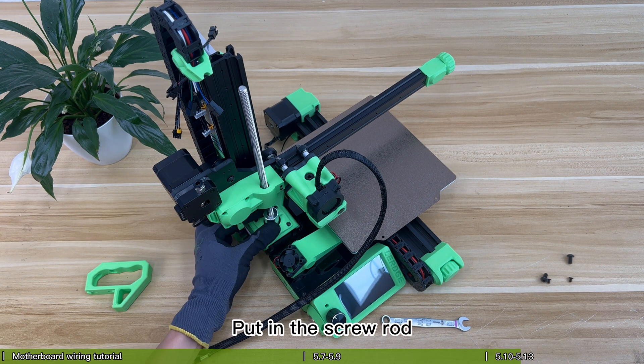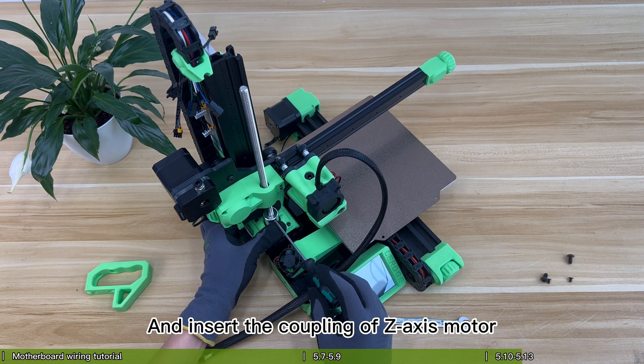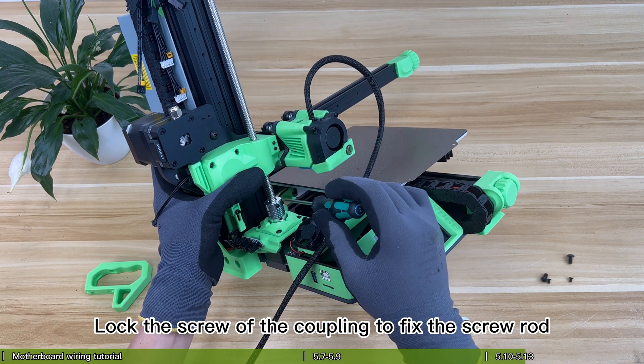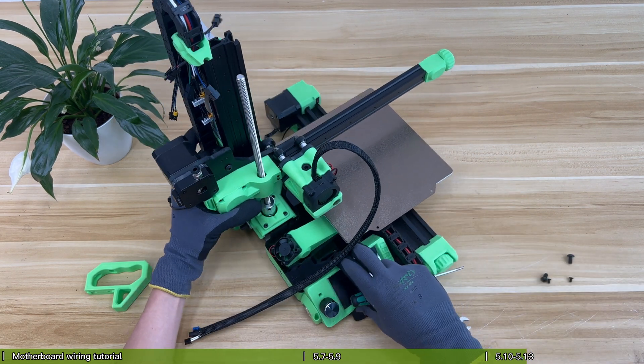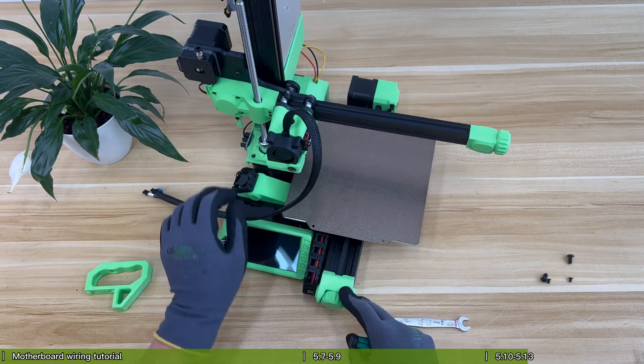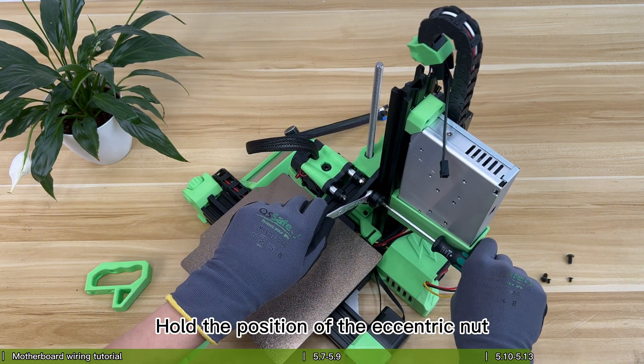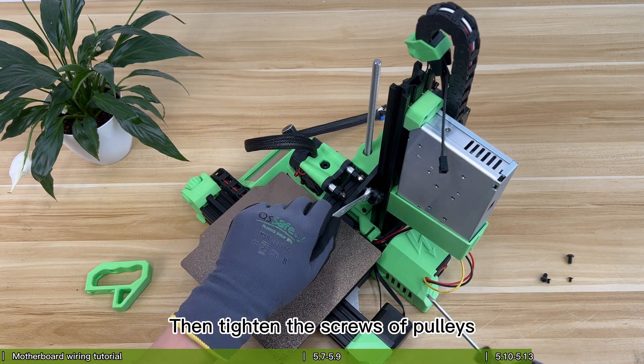Put in the screw rod and insert the coupling of the Z-axis motor. Lock the screw of the coupling to fix the screw rod. Hold the position of the eccentric nut, then tighten the screws of the pulleys.